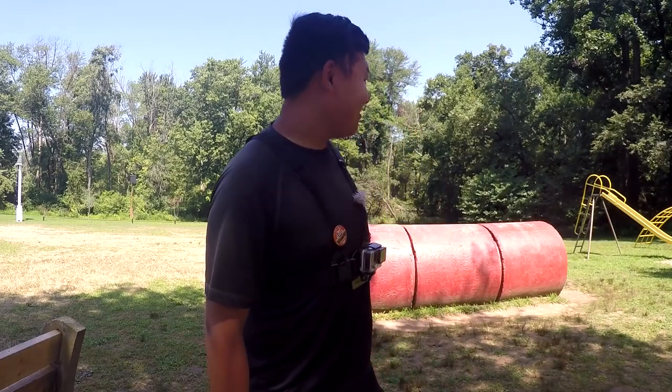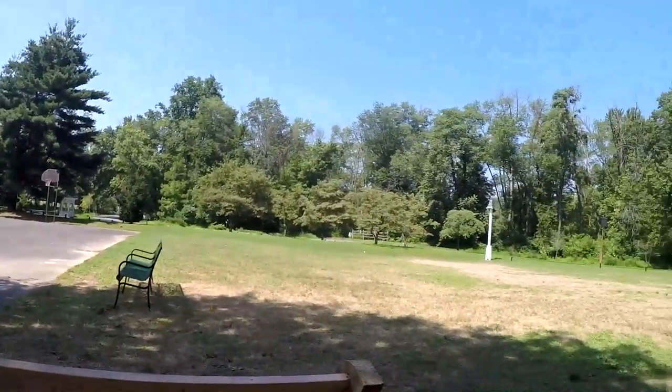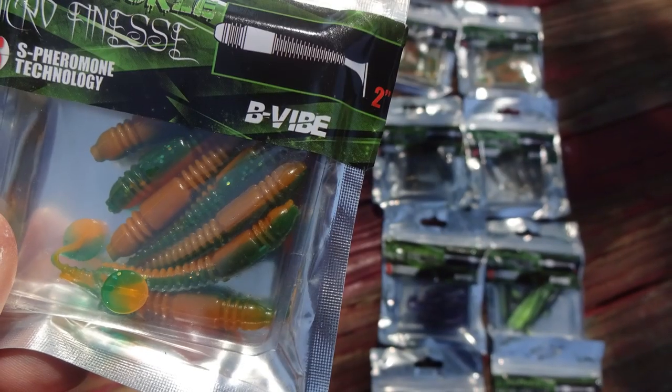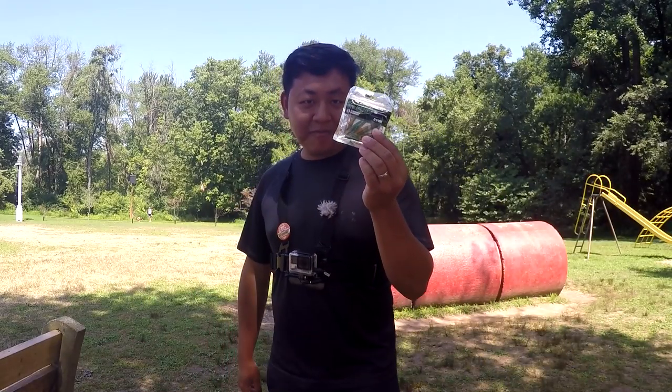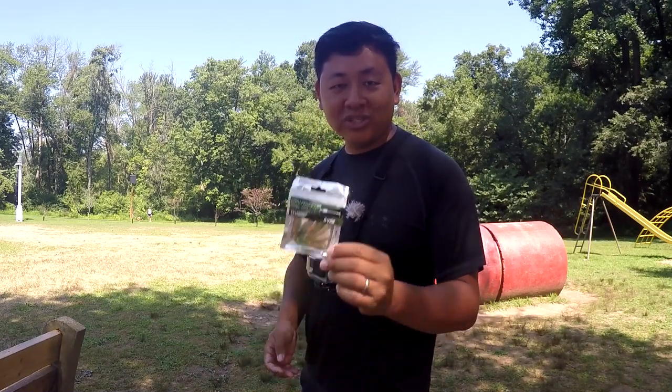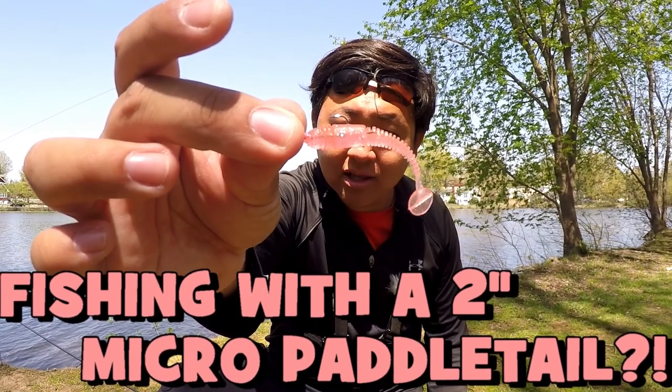Hey, what's up YouTube, Leo Shang here, host of the Extreme Field Fishing channel. The lady with the dog just took a look over here — she probably thinks I'm crazy. Today is July 28th, 2019, it is going to be my outing number 117 of this year. This morning as I was going through my tackle box I saw a lot of the Eurotackle micro finesse B-Vibe just laying around, so it's about time for me to come out here and do a video on this lure again. I have reviewed this lure before — if you haven't checked that video, I'm gonna link it above.